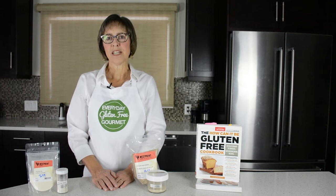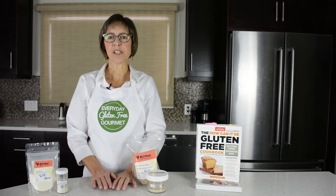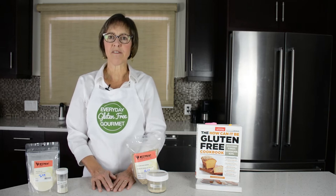Hi, to make fabulous gluten-free goods in your kitchen you need to know a little bit about the flours and starches and binders used in gluten-free baking. In this video I'm going to talk about the different binders that I use and the role that they play. I've been teaching cooking classes for 10 years so I know that you can make the foods that you love in your own kitchen.